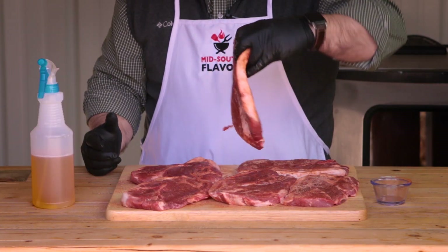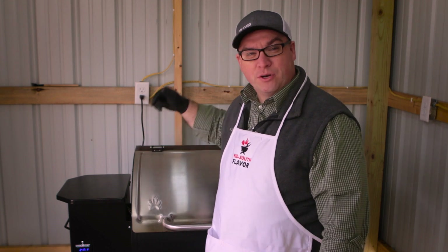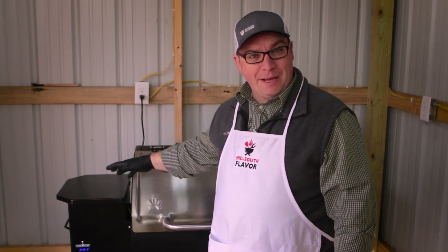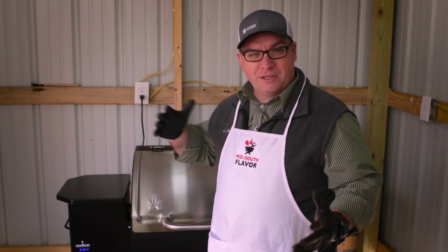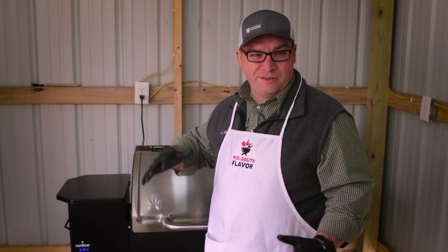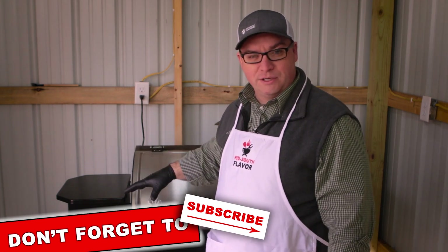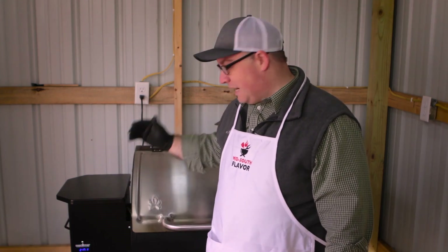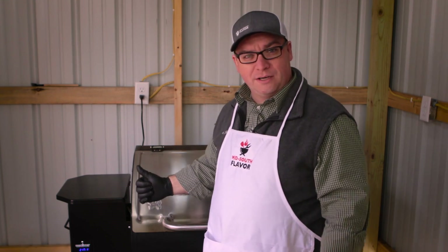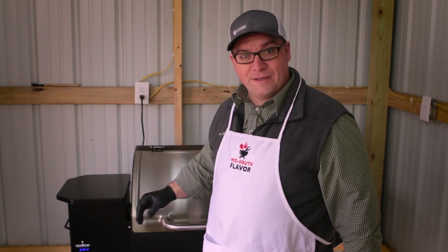Now that we have these pork steaks coated good on both sides, we're fixing to put them over onto the pellet grill. Today we're cooking on the Camp Chef pellet grill. I've got apple pellets in this thing, and I've got it on high smoke. The high smoke setting pretty much fluctuates between about 180 up to 215 degrees. It basically just gives me the most smoke I can get out of this grill. We're going to put these on here for about a couple hours to get a lot of smoke and a lot of color on these steaks.